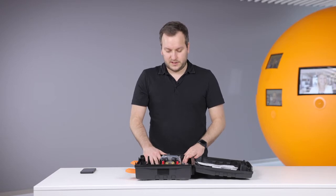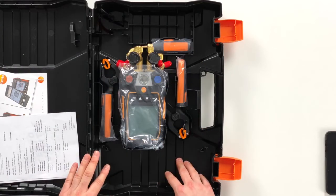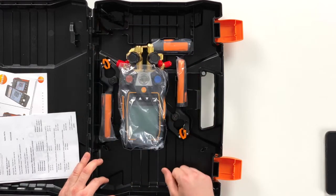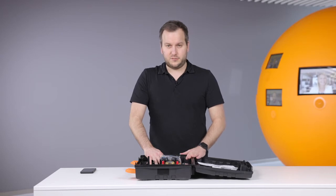On this side we then have the device and the probes. What is new on this case is that you can also put in hoses. You can leave the hoses on the device and still put them around here, so there's enough place in this case for easily putting the hoses.